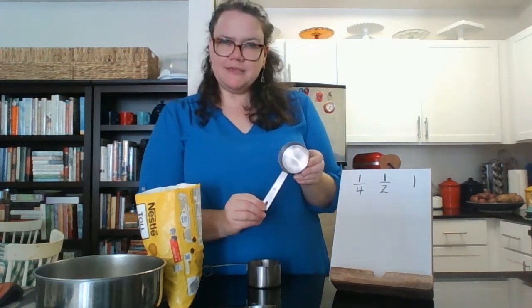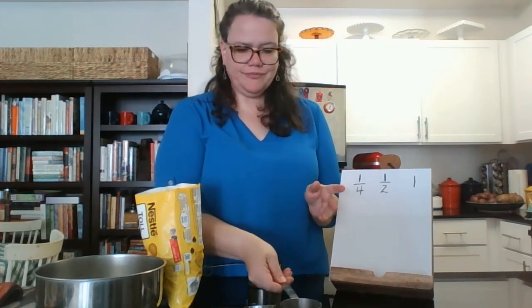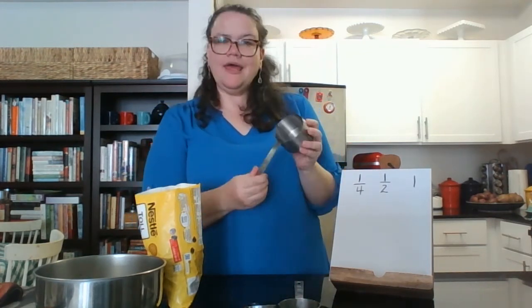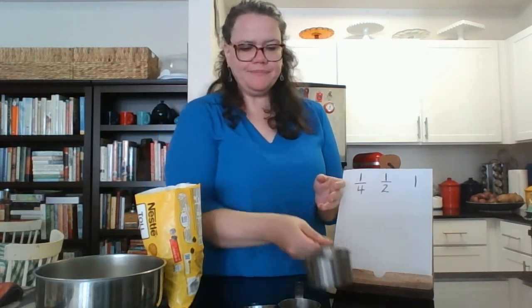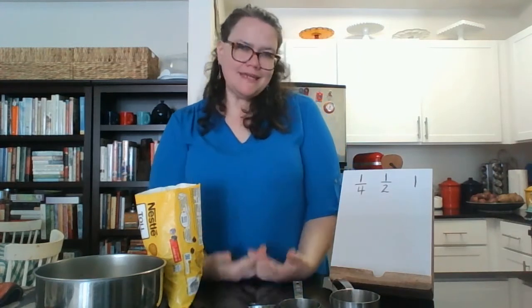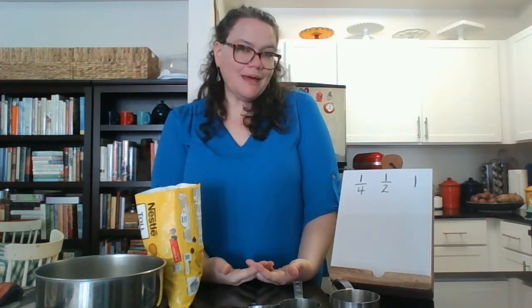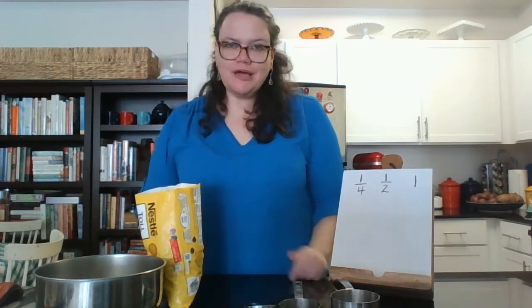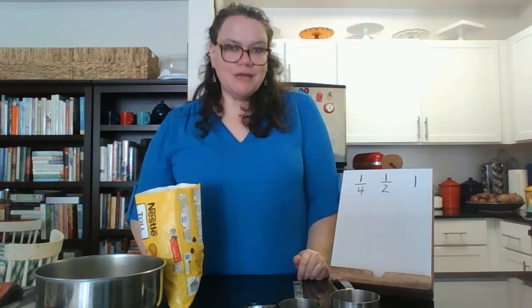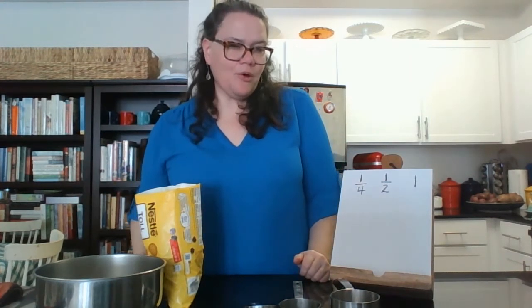The medium-sized one says one over two, or a half. And then this cup just says one, so that's one whole cup. Because they nest inside of each other, you can see how they make up the whole. We're going to use some chocolate chips and measuring cups to show how these fractions come together to make up the whole.